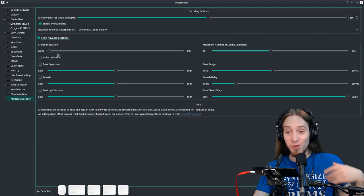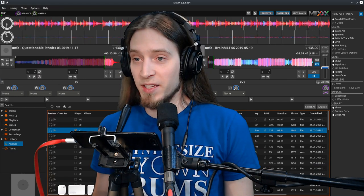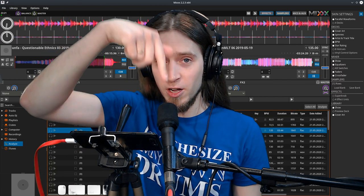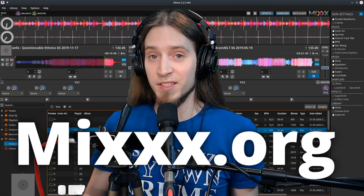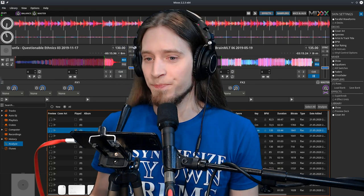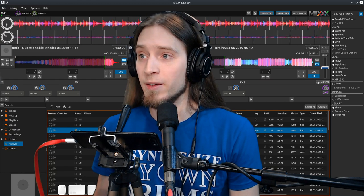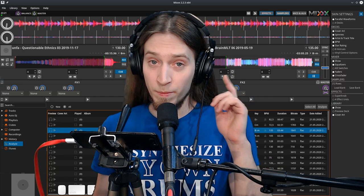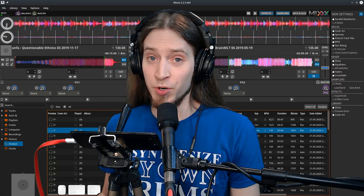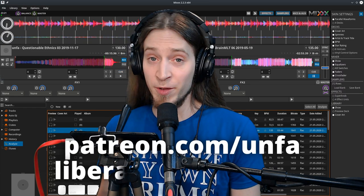Alright, that's all. Thanks for watching. I hope you've learned something. If you have any questions, please leave them in the comments section below. Check out Mixxx — it's free and open source software. It definitely runs on Linux and Windows; not sure about Mac though. It's a wonderful piece of DJing software. Big thanks to all the people who are supporting me financially. If you, dear viewer, would like to join them and help keep this show going, please go to patreon.com/ANFA or liberapay.com/ANFA.